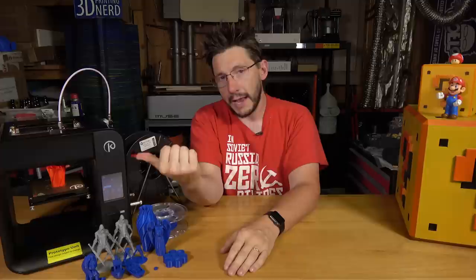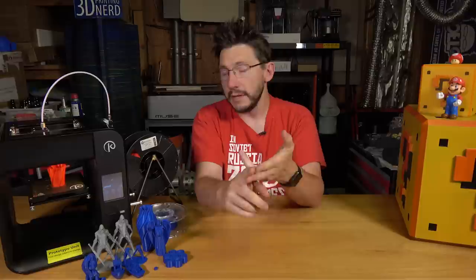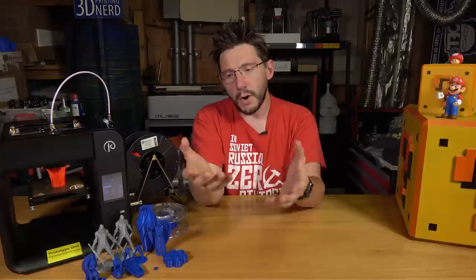There are a few things I would love to see changed about this printer. One is that the build plate is only accessible from the back — it is built to be removable, but you have to remove it from the back of the machine. Both Angus and Joe pointed this out, and they make a really good point. The build plate should probably be accessible from the front of the machine if possible.